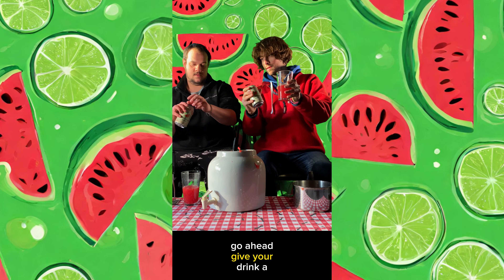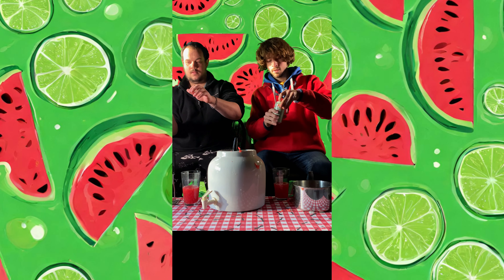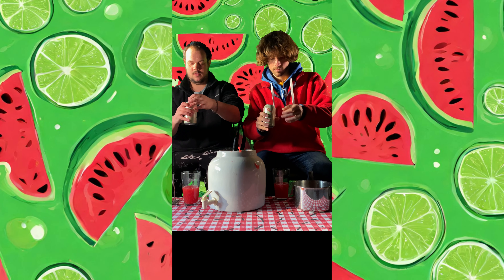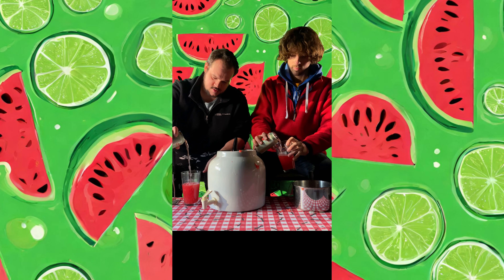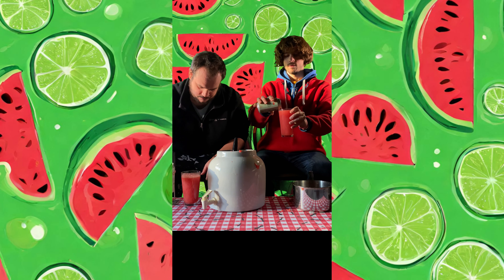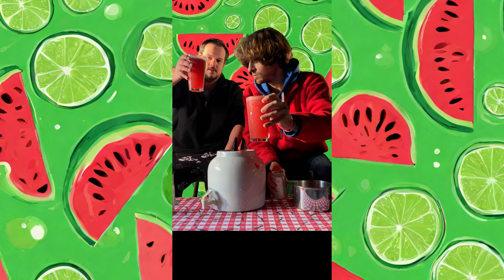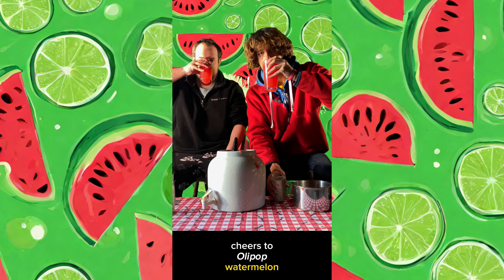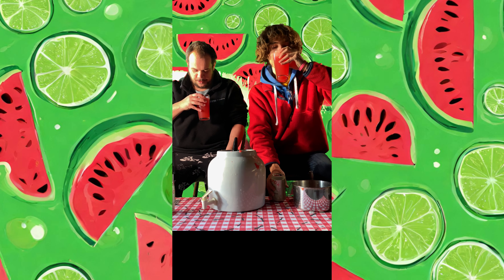Go ahead, give your drink a small little shake. Cheers! Cheers to Ollipop Watermelon Lime.